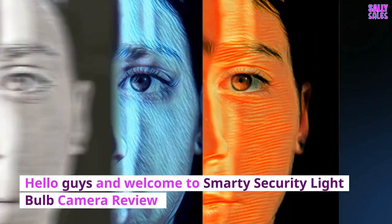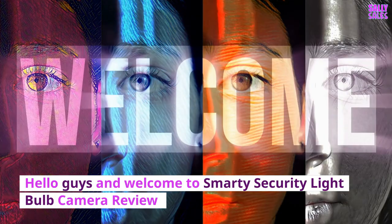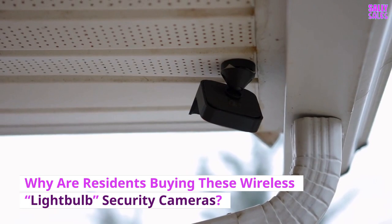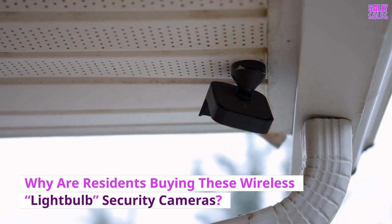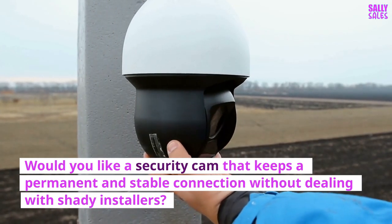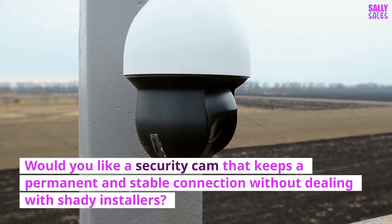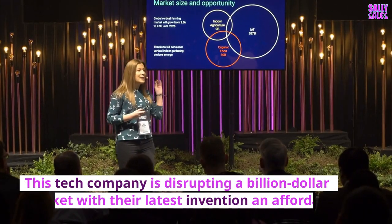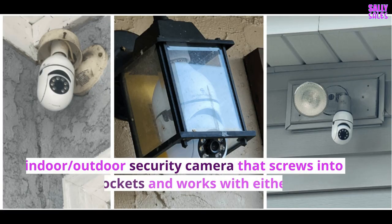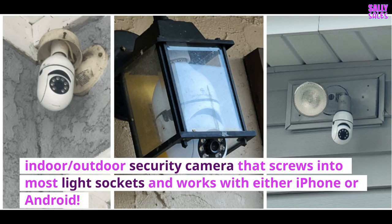Hello guys and welcome to the Smarty Security Lightbulb Camera Review. Before we get started, just a reminder that you can find a discount link in the description below. Why are residents buying these wireless lightbulb security cameras? More affordable than traditional doorbell cameras, residents are saying. Would you like a security cam that keeps a permanent and stable connection without dealing with shady installers? This tech company is disrupting a billion dollar market with their latest invention — an affordable indoor/outdoor security camera that screws into most light sockets and works with either iPhone or Android.